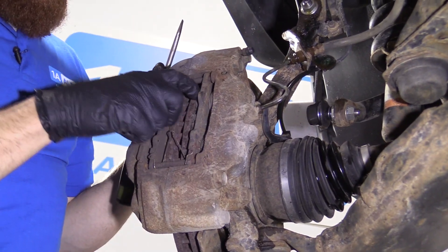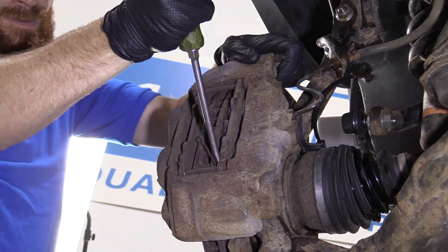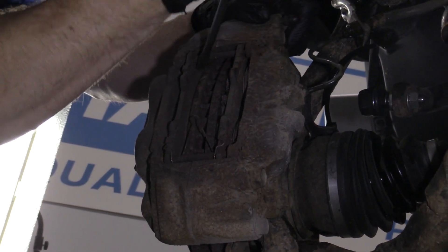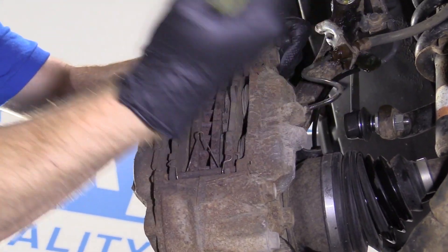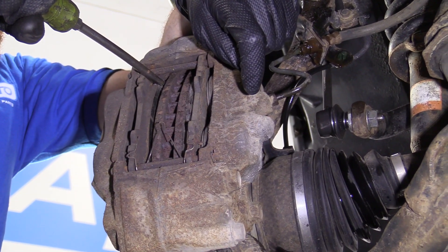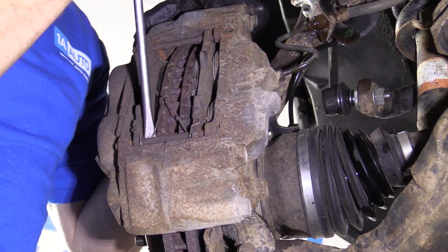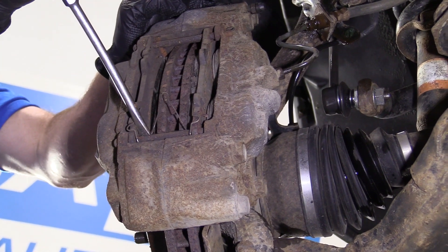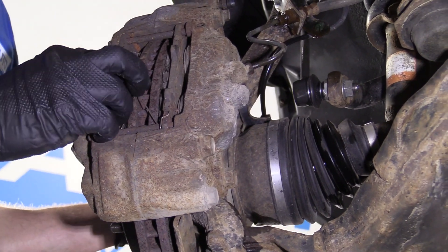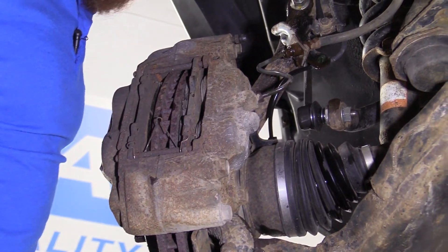Now we're just going to try to push back the caliper a little bit, just try to push back these pistons as best we can. This is just to release the pads from the rotor. The rotor can move around freely. If we need to, we can push them back a little further in a minute.